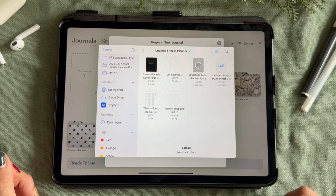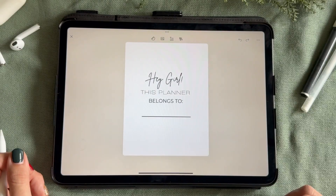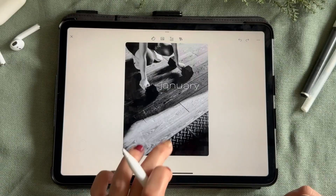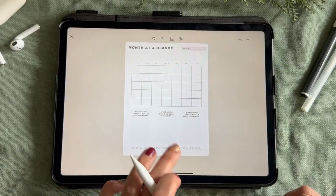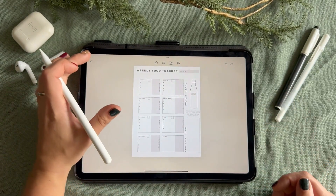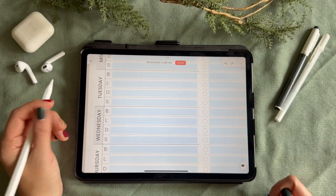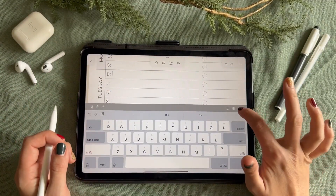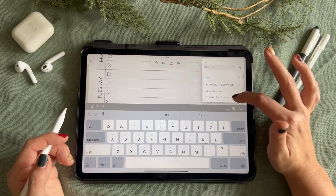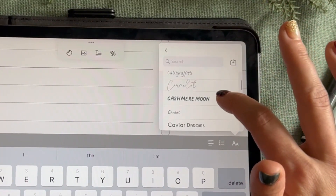Zinnia is more than just a note-taking app. It is a creative space that allows you to personalize your journals, planners, and more. The best feature to digital planning or journaling, in my opinion, would be the font selection. Zinnia has an amazing collection of fonts to choose from in their studio. Cashmere Moon is my personal favorite to use.